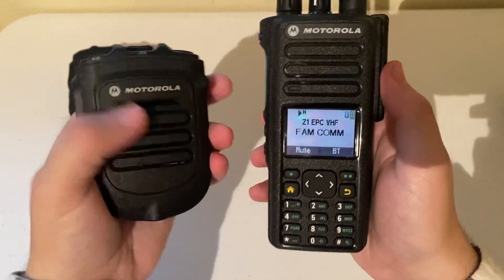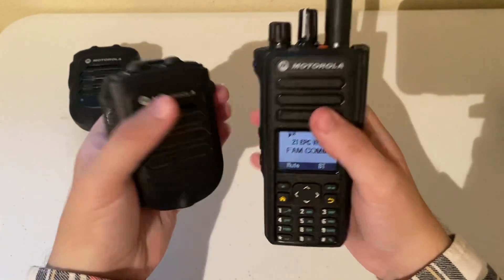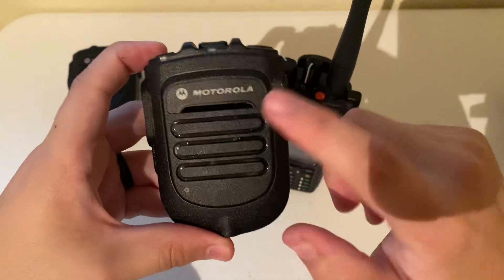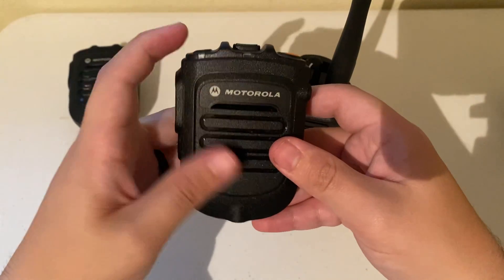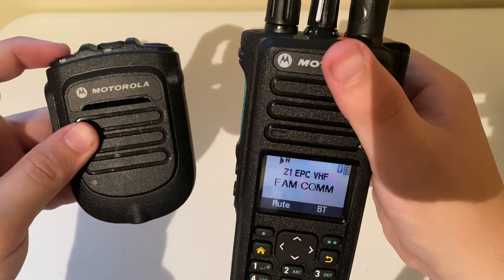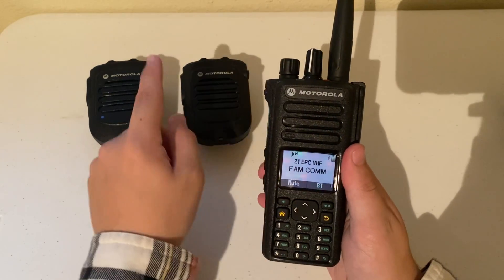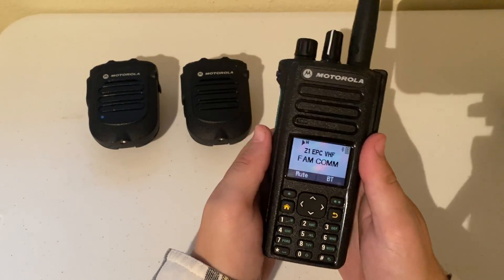So there you go — this RSM will work with any non-blue-dot APX radio model. It will also work with any XPR Motorola radio that has Bluetooth enabled, which is the whole reason I even got this in the first place. It's nice to know it works with the non-blue-dot APX models too. Hope you all enjoyed this — thanks for watching. I hope this video was helpful for those who may not have known what to do with Bluetooth options for non-blue-dot APX radios. Stay tuned for more videos and take care.